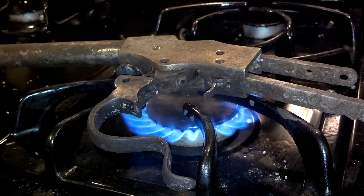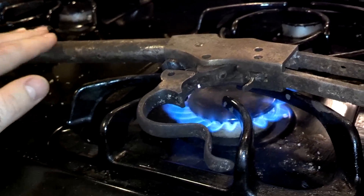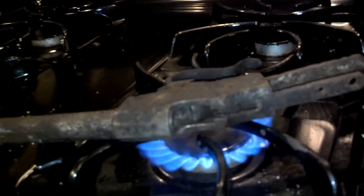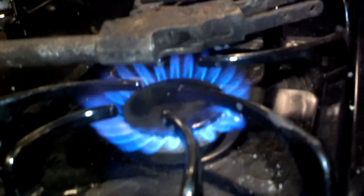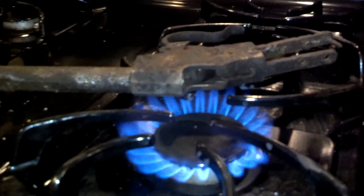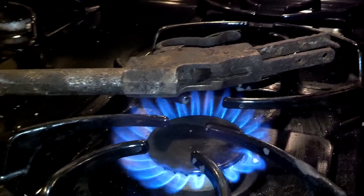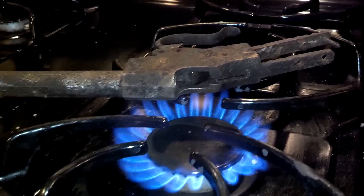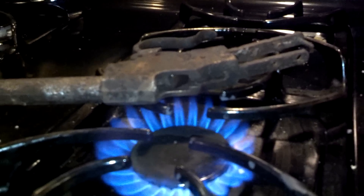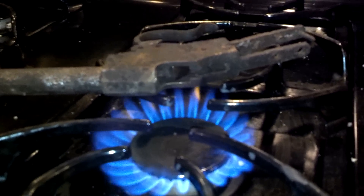We're going to try to do everything we can to use as many of the original components as possible. I'm going to try to keep the small parts a little bit away from the flame so that they don't heat up at a dissimilar rate from the larger parts. There's a lot of mass in the receiver relative to the trigger and the takedown lever, and we don't want those to heat up to a level that's going to actually affect the metallurgy in a negative way.